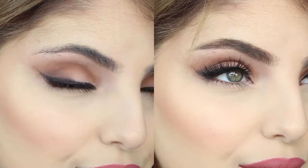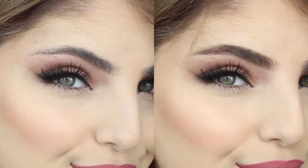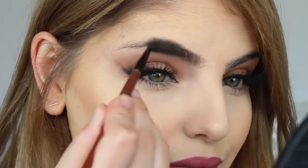Hey everyone! Welcome back to my channel. I hope you're all doing extremely well. So today I'm going to be showing you guys how to achieve these beautiful, full, flawless brows in under 2 minutes. So let's jump into it and I hope you enjoy.